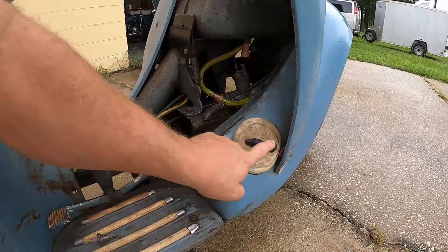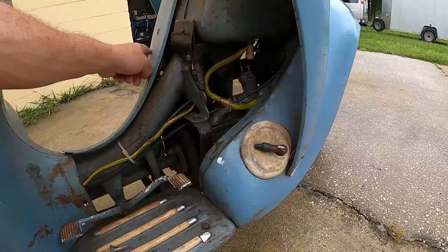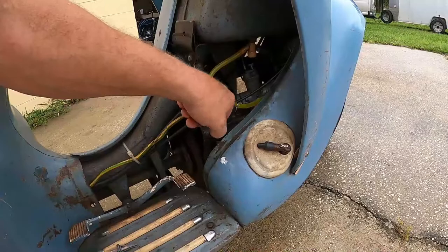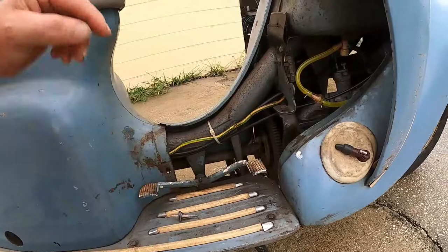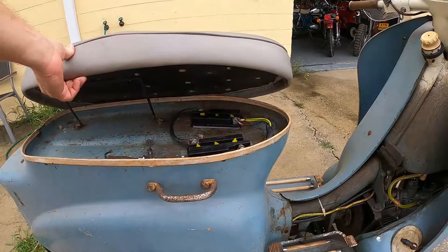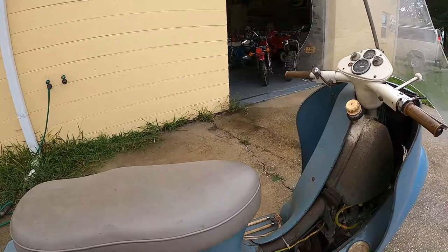Here's your flat twin two-stroke — spark plug on the right side cylinder, left side cylinder — here's your intake, goes into the middle and splits into each cylinder. One carburetor, shaft drive, with the transmission in the back, electric start, and two six-volt batteries connected in series.